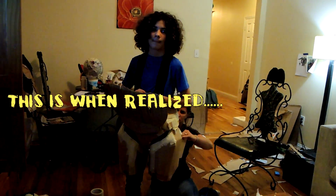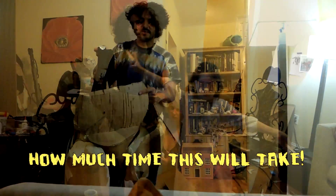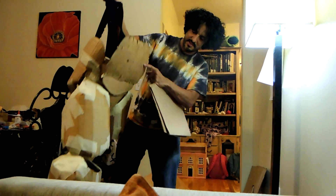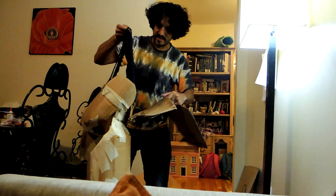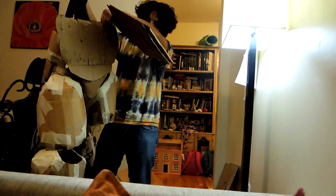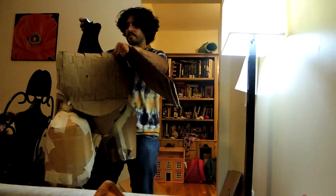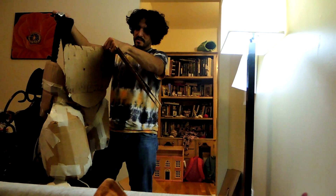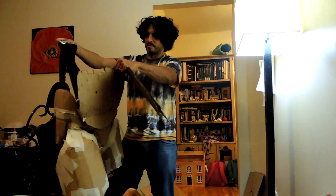Here we are making the Baymax 2.0 costume. We've got the Baymax body armor from the bottom we're working on — we did this tonight. We've got the underpants, the giant diaper, and the legs done. We've probably invested about three or four hours altogether between this and the other things we've put together, plus a good solid day of just planning.